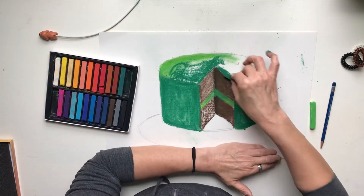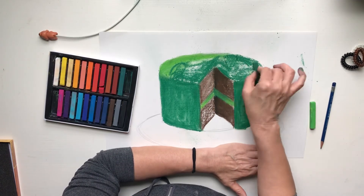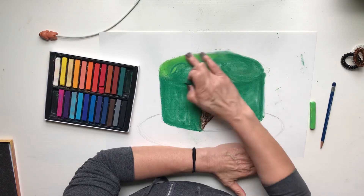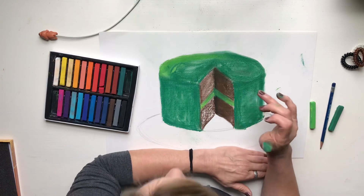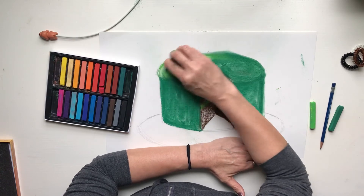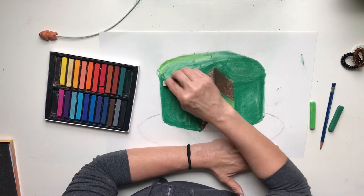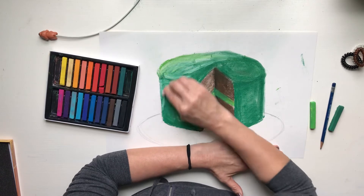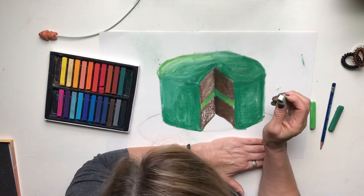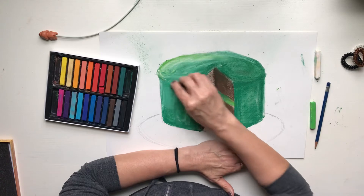Okay, so the top of my cake — my light source is going to be coming from this side. The green may not look that appetizing, but you can make your cake any color you want! I'm going to go in with some white as well. Some kids have told me their birthday is coming up — this is something you can make for yourself or for someone else. Adding white makes it look a little lighter and more three-dimensional.